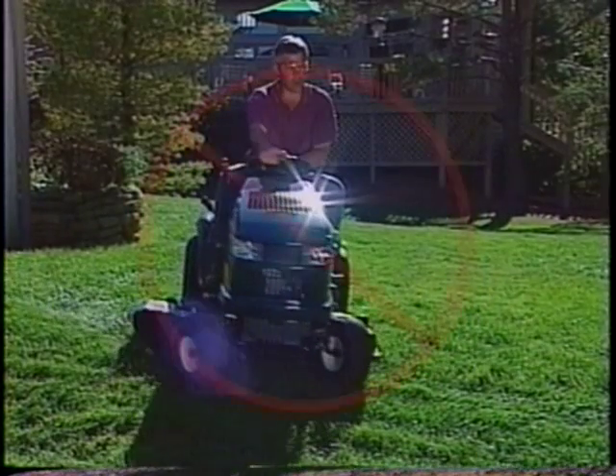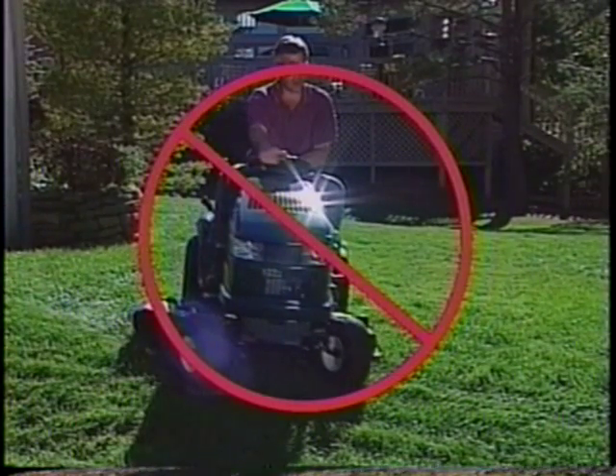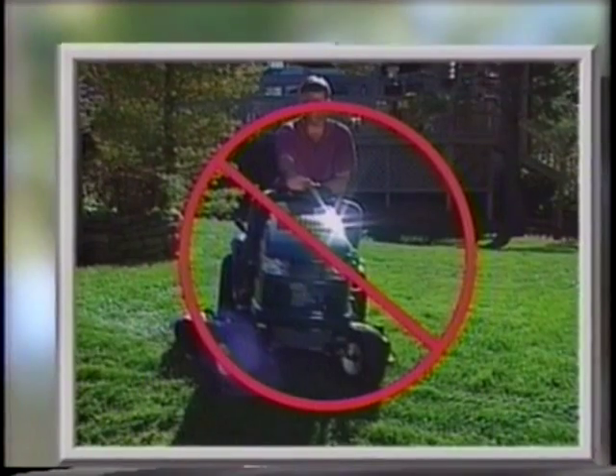Likewise, never try to turn on a hill, especially when going down a hill. And never shift out of gear and coast down a hill. By keeping the tractor in gear, you stay in control and can brake more effectively.